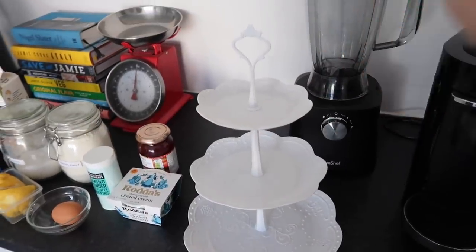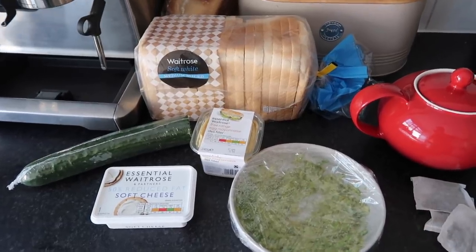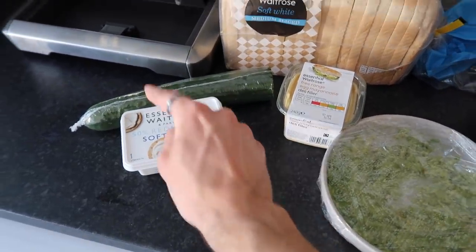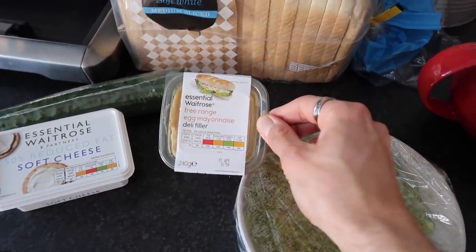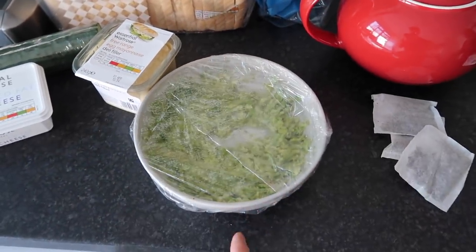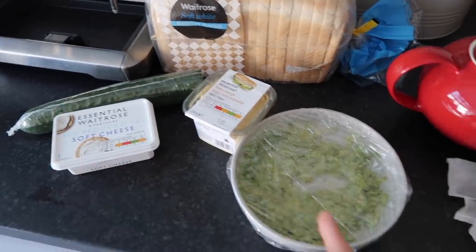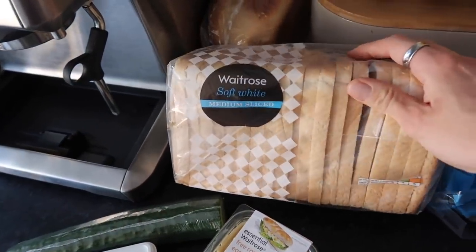You traditionally start with the first layer, move on to the middle, and then finish with your top. For our base layer we're making sandwiches. Myself and Zara are vegetarians so no ham or salmon. We're doing cream cheese and cucumber as our first filling, traditional egg mayonnaise as the second, and then Zara's going to do a 21st century version with some avocado - avocado toast sandwich fingers because she doesn't like egg or cream cheese with cucumber.